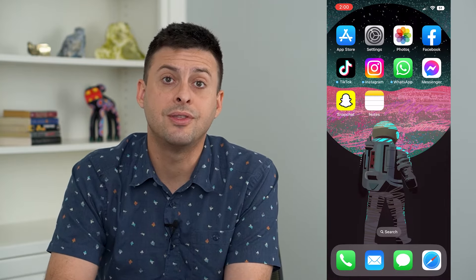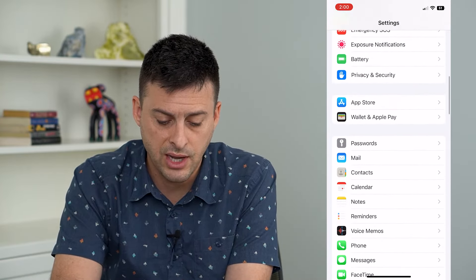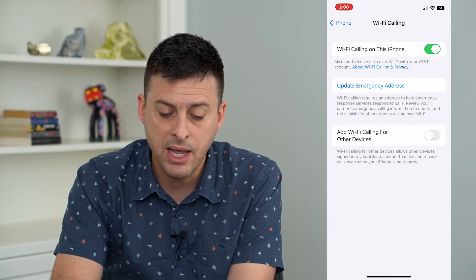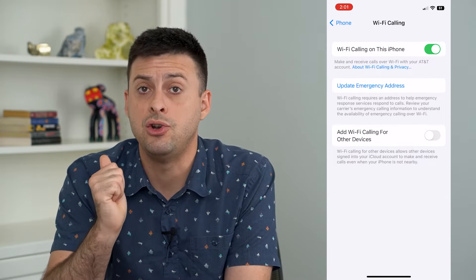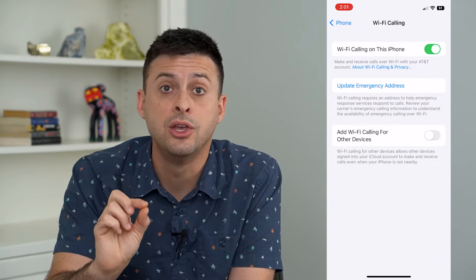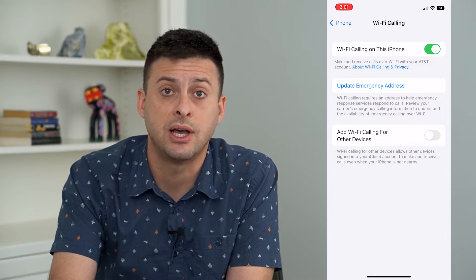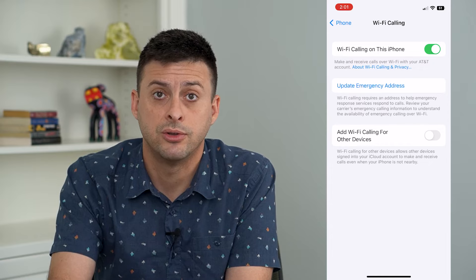If that doesn't work, the next thing we'll do is tap into Settings and scroll down until we get to Phone. There's a really cool feature called Wi-Fi Calling — tap on that and make sure Wi-Fi Calling is turned on. This allows you, even though you're making a normal voice call, to use your Wi-Fi network to send that signal as well. So even if you're in an area without great cell signal, Wi-Fi will help you be able to make those calls.